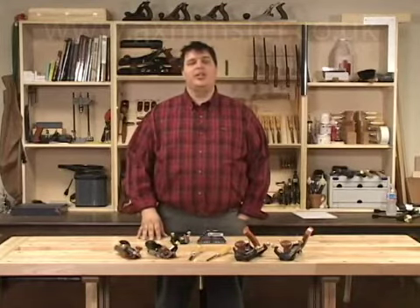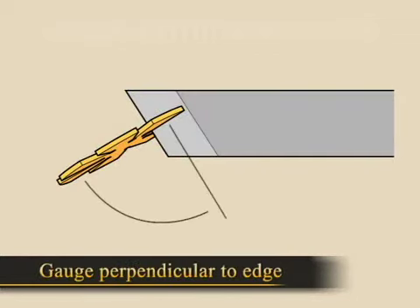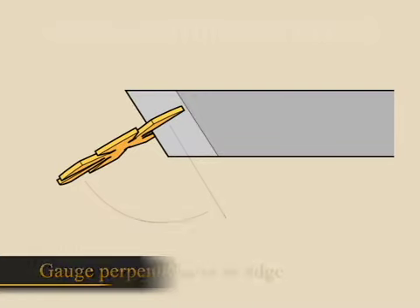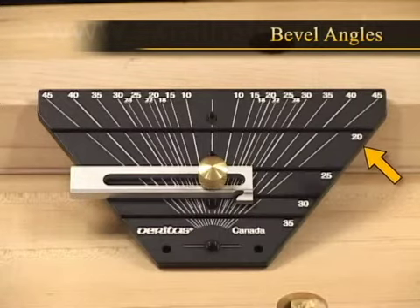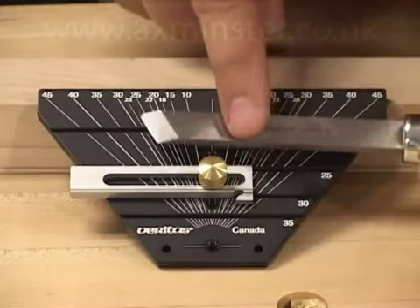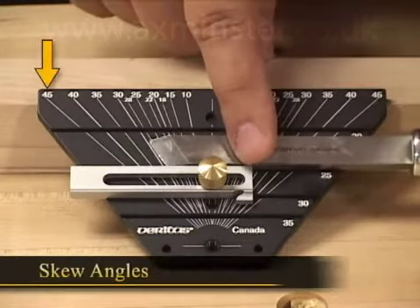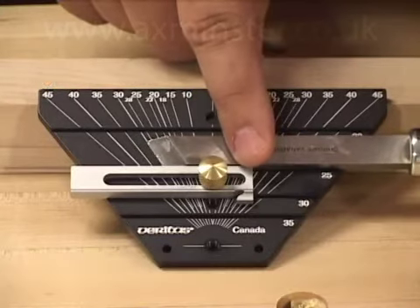Let's take a look at how the jig works. The first thing you're going to do is determine the bevel angle. This is easily done with a bevel gauge — make sure you hold the gauge square to the cutting edge. Then you're going to set the fence to match the bevel angle of the blade using the numbers on the right side of the jig. Put the chisel down on the jig and see which angle matches up with what you've currently got — in this case, 30 degrees.